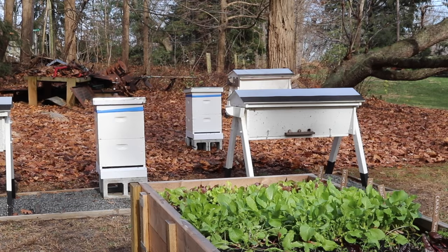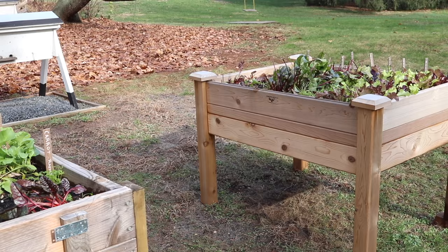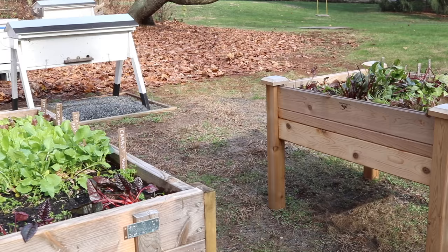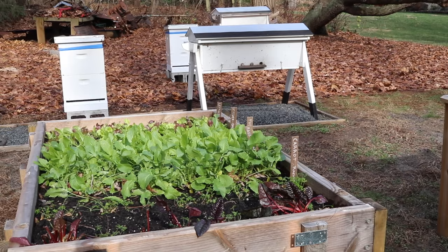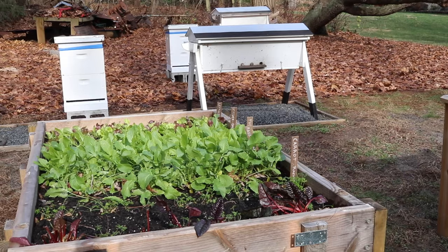If you're wondering about the top bar hives, I haven't given up on them. I'm going to focus on the Langstroth hives this winter, but this coming spring I do plan to get a few packages of bees and give the top bar hives another go. The garden's been doing really well and we've been harvesting right up through today, which is almost the middle of December.